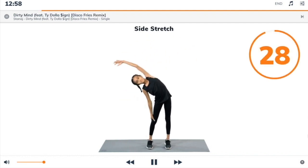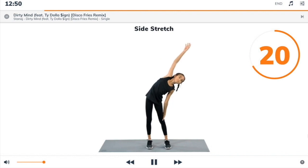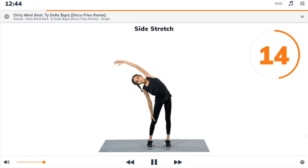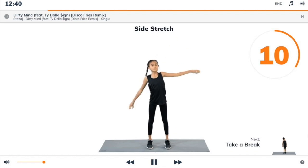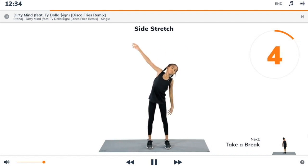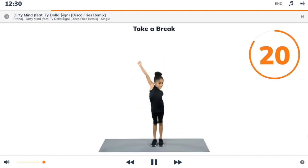Begin. Stand up with feet at shoulder width, then lean over to your left as you reach your right arm up over your head and to the left, and slide your left hand down your left leg. 3, 2, 1, take a break.